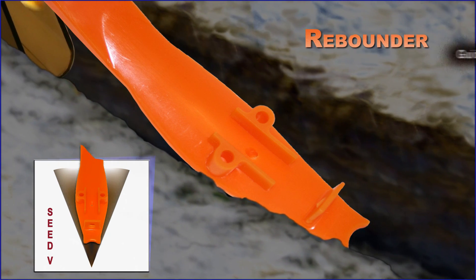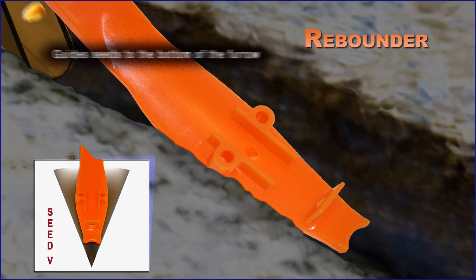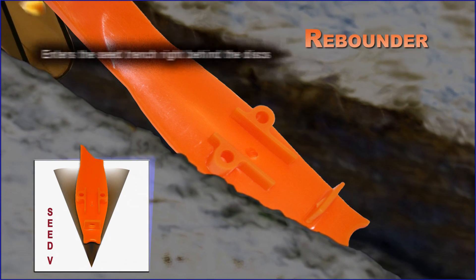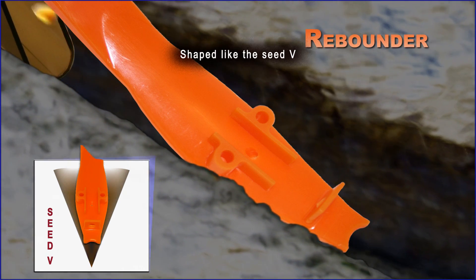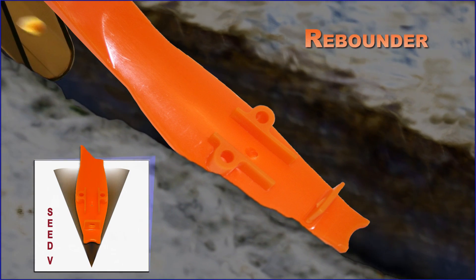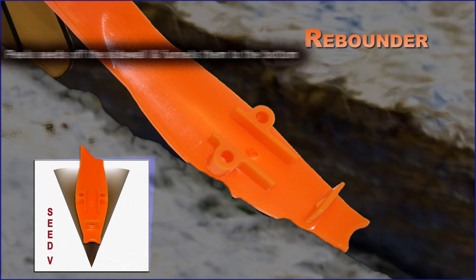The Rebounder boasts a patented concave design that guides seeds to the bottom of the furrow. It enters the seed trench right behind the discs and is shaped like the seed V. The Rebounder peels seeds off the sidewall and funnels them to the bottom.